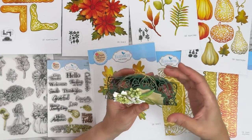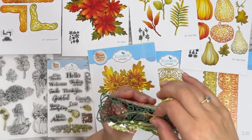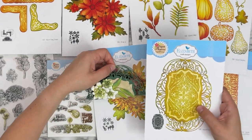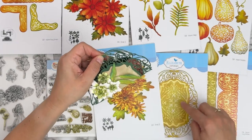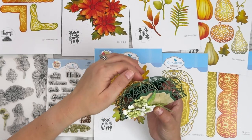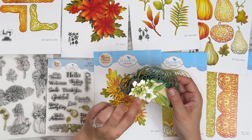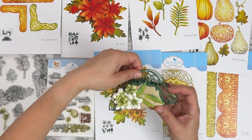This one is from Diane — look, it's a little chocolate holder! She used the border set with a solid center, cut it, folded it, and wrapped it. Then she decorated it with Florals 31, and I just love all the attention to detail in cutting the little petals to create those centers.